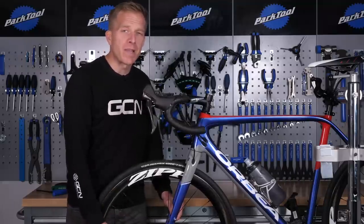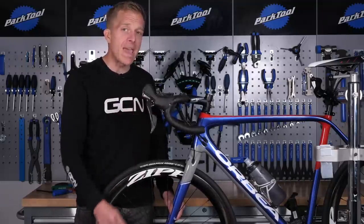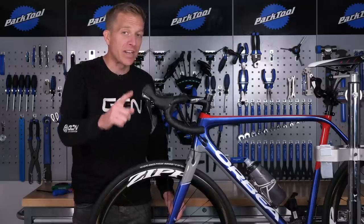So there we are — five ways of maintaining your disc brakes so you still get peak performance. But as ever, let me know how you maintain yours down there in the comment section below. I'm keen to find out.